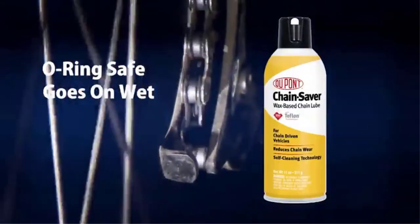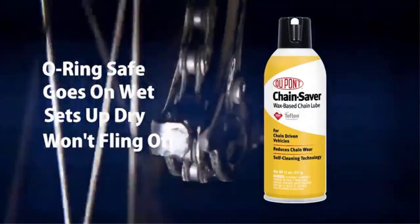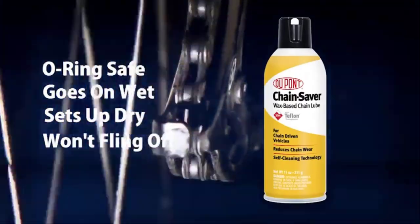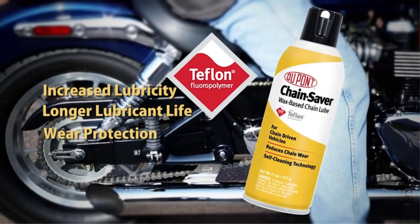You'll appreciate how protective this lube is — it's resistant to water and non-staining. Combine this with the no-fling-off formula, and you'll never have to worry about black marks on your hands and legs again. It's also dirt-resistant, so there's no worry about creating a gunky goo while riding.